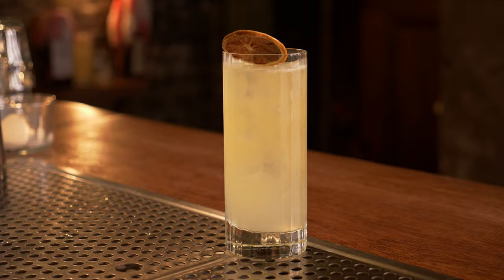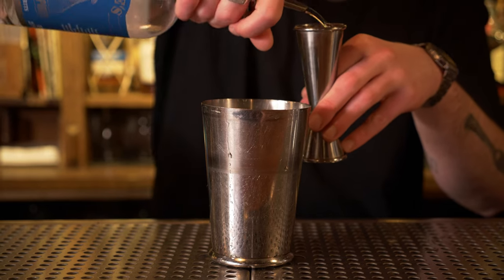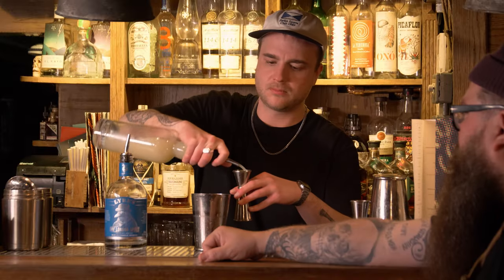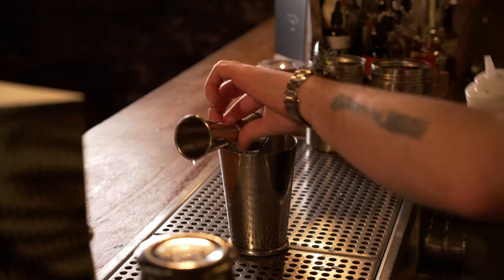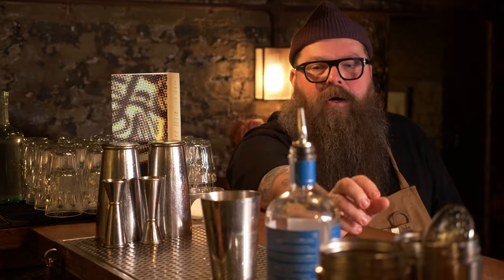Fix Up Look Sharp is our homage to homegrown talents like Dizzee Rascal. And we give you two options: the non-alcoholic version or the alcoholic version. So 50ml of Lyos, which is the equivalent of a gin, 25ml of citrus, then we're going to go 10ml of Olio Saccharum, which we make in house. Two dashes of plum bitter and then a nice hard shake.